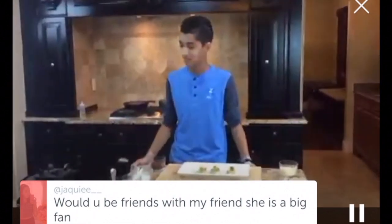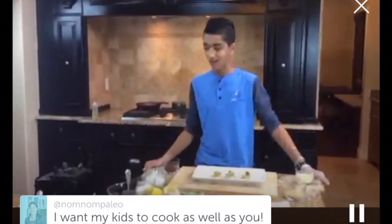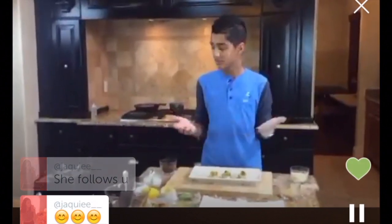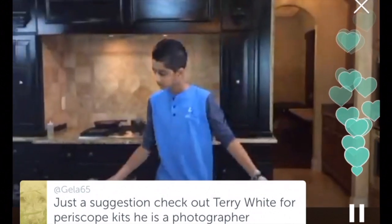A viewer asks if I'd be friends with their friend who's a big fan — I'd absolutely be friends with anyone. Check out my Facebook, Instagram, Twitter, and you can email me at Zach@Zach-Kara.com. I'm really making an effort to reply to you guys on Instagram because I want to be interactive with my fans. A viewer says they want their kids to cook as well — just tell them to get into the kitchen and experiment. I'm going to be producing more beginner recipes on my website. A really great starter snack is hummus: basically chickpeas, lemon juice, salt, pepper — blend it up and serve with pita bread.